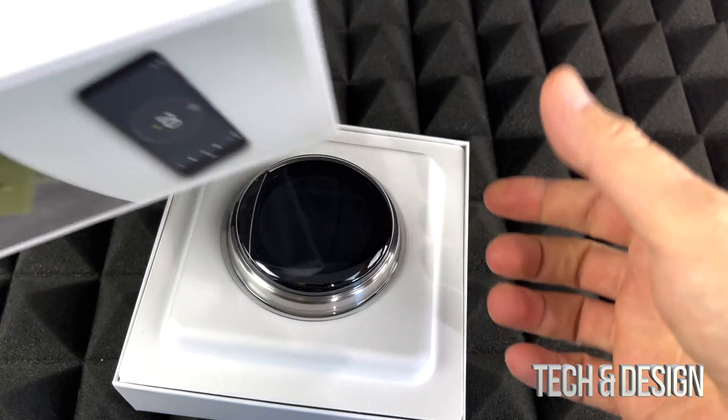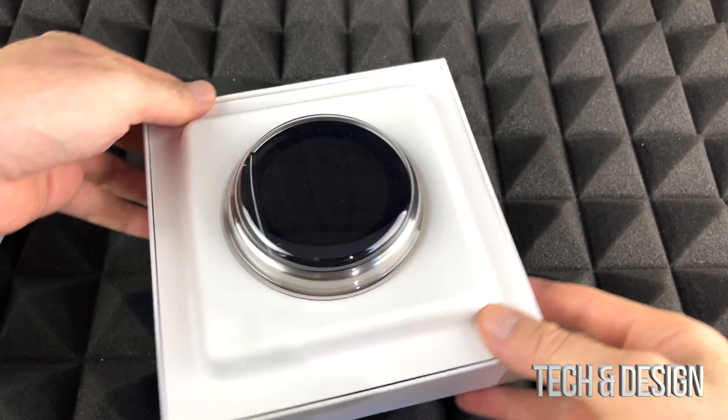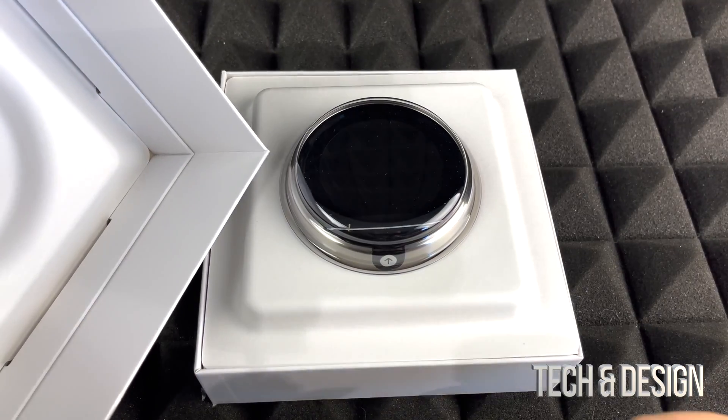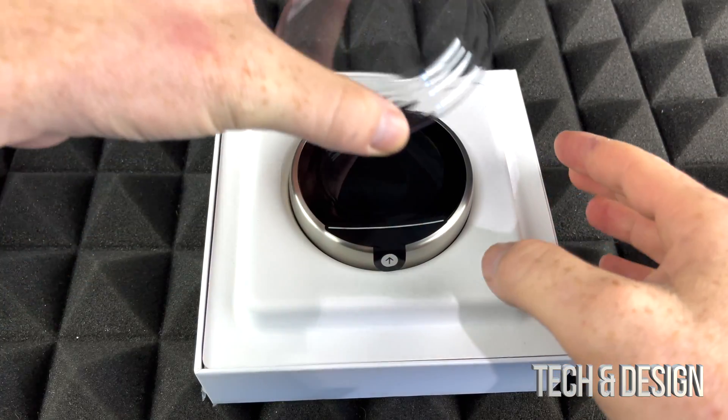Alright, here we go. Remember, no matter what you guys are getting, it's gonna be the same unboxing, so if it's a different color or anything like that it's the exact same thing. Inside the box, by the way, there's nothing in there — it's all gonna be right here.